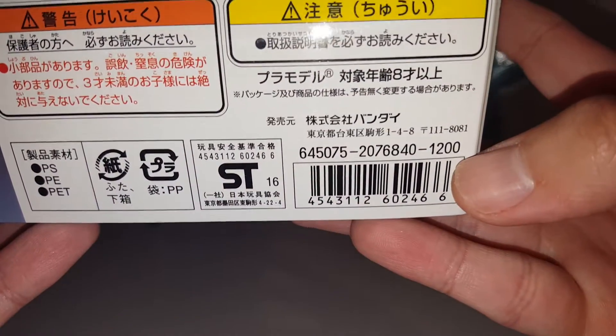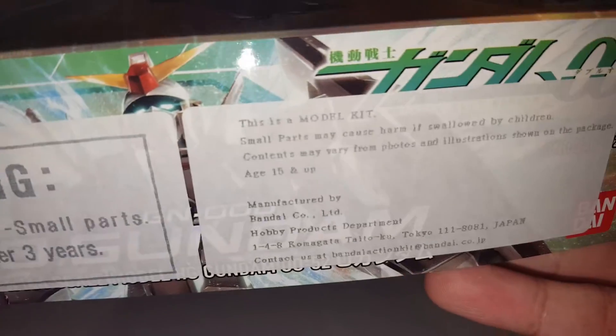It originally retailed for 1200 yen in Japan — pretty cool, it's around 10 or 11 bucks.